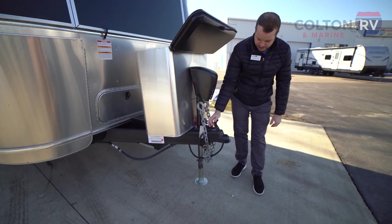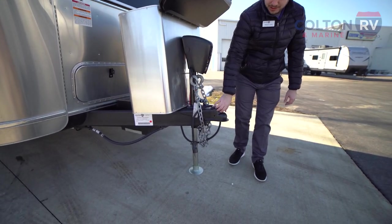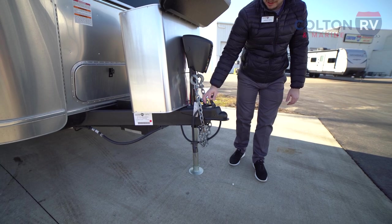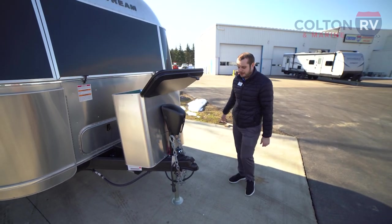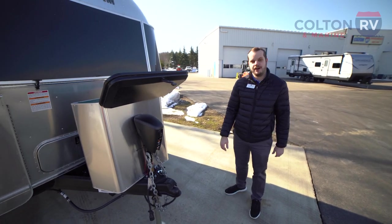And then the nice Demco easy-latch hitch. When you are going to be hooking this up to your vehicle, you're not going to have to fight to couple your ball. Super easy to flick that back and forth and get you set up.